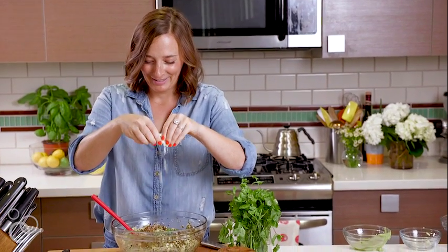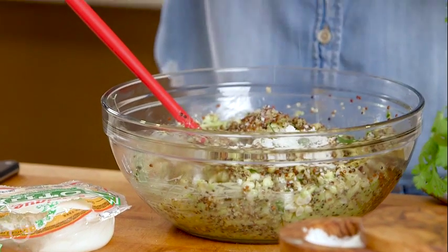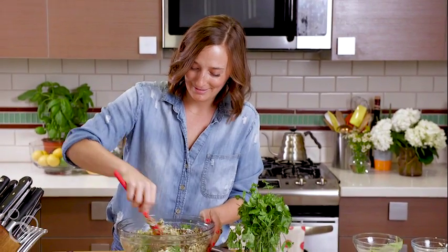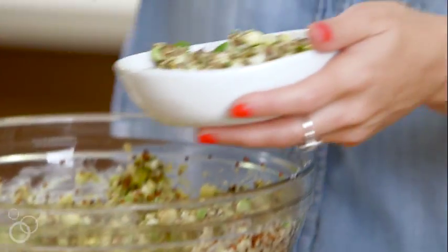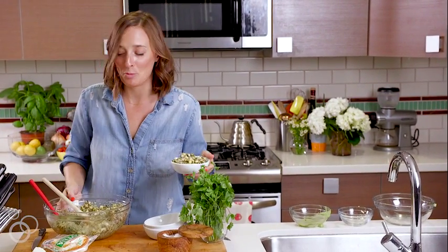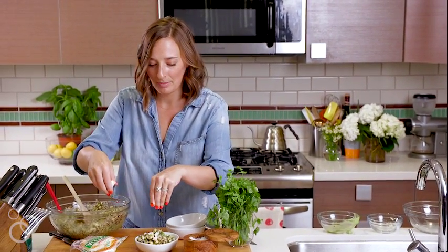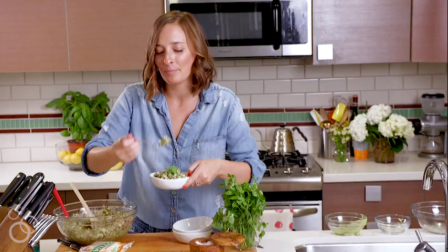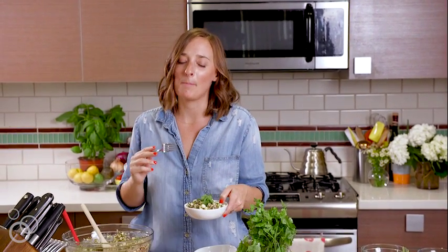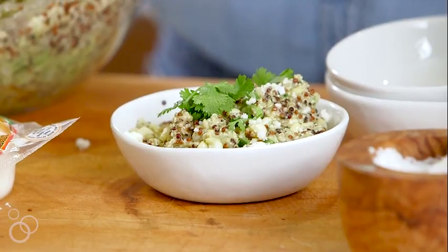Just sprinkle some in there — it's very therapeutic to crumble. Then everything gets tossed to combine and we can eat it. We're just going to spoon up a little portion — a very modest portion for me, I'll actually eat a lot more later. We'll put a little bit more cotija on top. It's like quinoa salad meets guacamole with corn and cheese. What more could you ask for? You're going to love it.